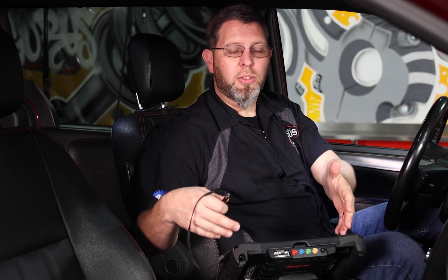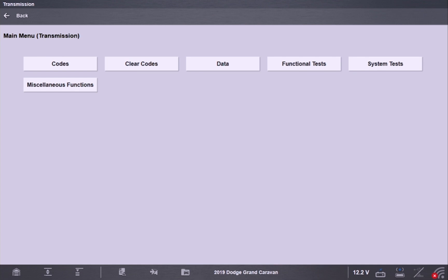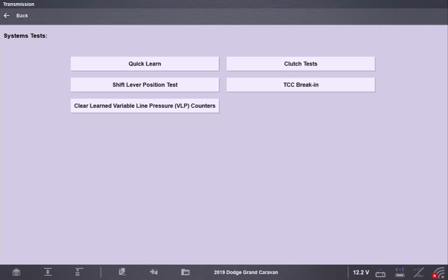Now we're in the vehicle. I've got the scan tool plugged in and hooked up. We're going to be using the Snap-on Zeus for this today, and I've already loaded the vehicle as a 2019 Dodge Grand Caravan. I want to go into the transmission settings here, so we're going to load up the transmission and go into system tests. Even though they offer functional tests, this is actually found under system tests. What I'm looking for is that very first one, which is a quick learn.